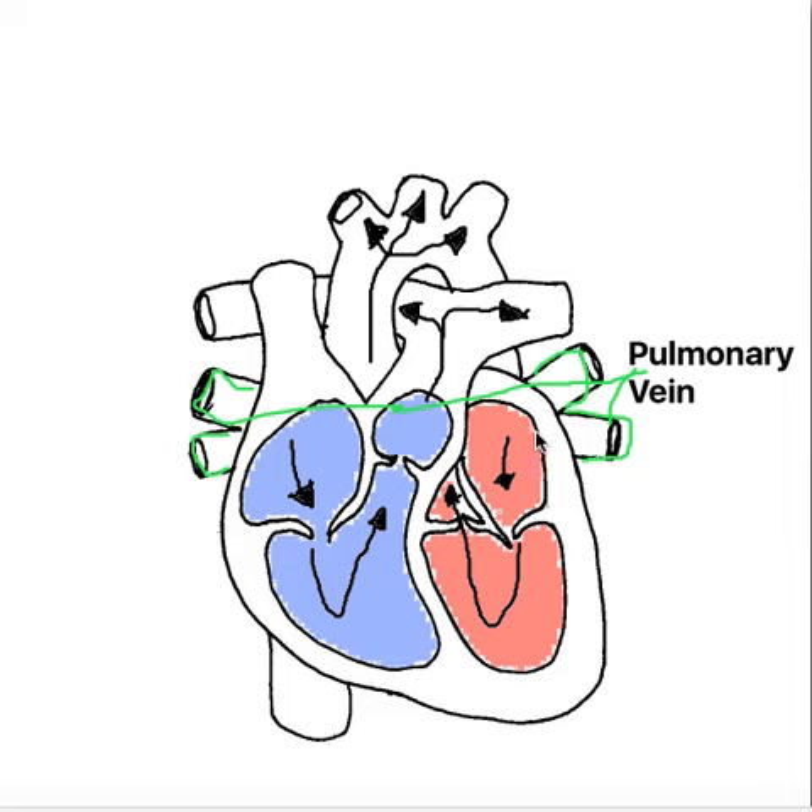The pulmonary vein picks up blood from the left and right lung. This side picks up oxygen from the left lung, and this side picks up oxygen from the right lung. So it picks up oxygen from the left lung and oxygen from the right lung. When it picks up that oxygen, it then brings it back to the left atrium. So it feeds that oxygenated blood to the left atrium.